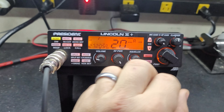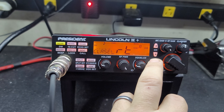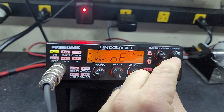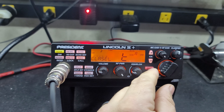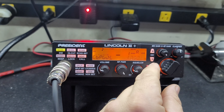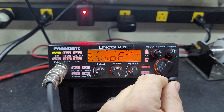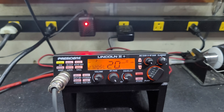Ray, there's all kinds of different options here. You can push and hold menu and just sift right through different options — roger beep, you can change different beeps, all kinds of different things. But it's got a manual, so that's what your manual's for.